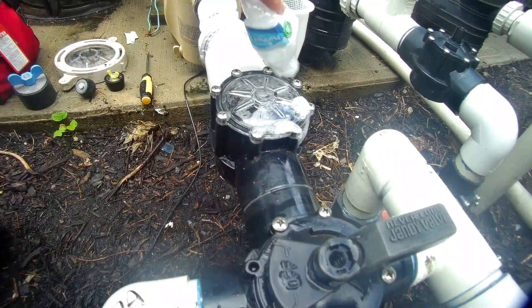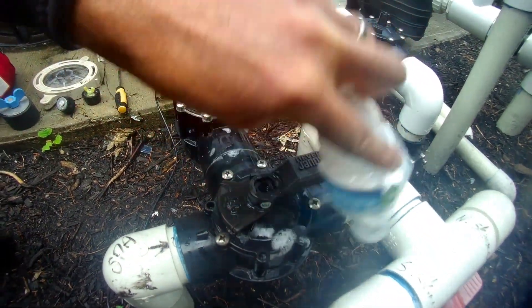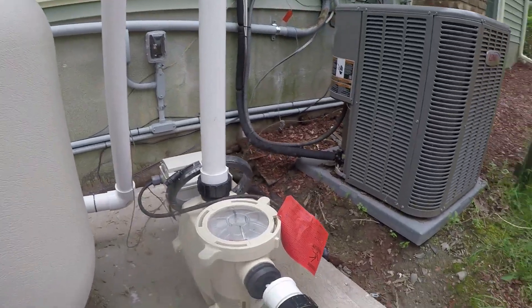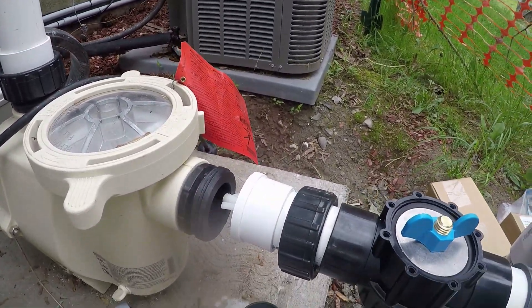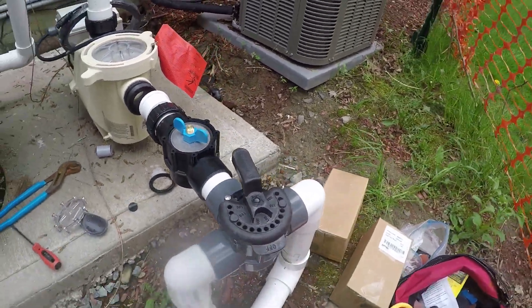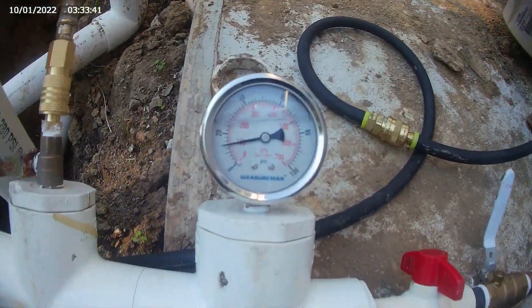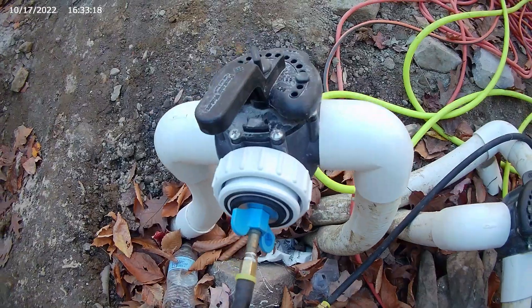If the line you are pressure testing has a check or diverter valve and air is escaping through the cover or the screws, you have to remove the cover and plug it with a proper pressure plug. After you verify that all the ends and fittings are sealed, repeat the test again.